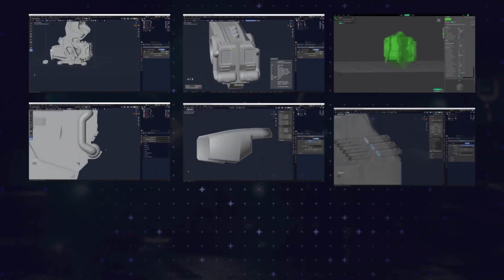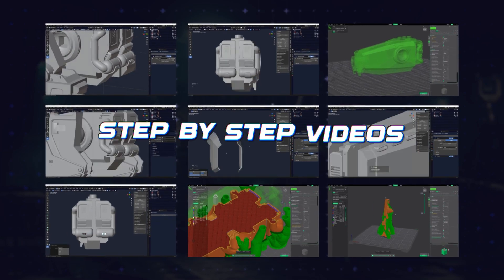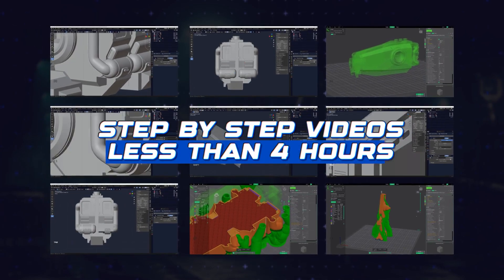Once again, you'll learn the entire Blender 3D printing workflow via step-by-step video tutorials in less than 4 hours.